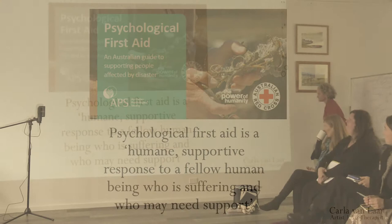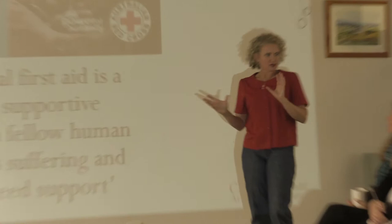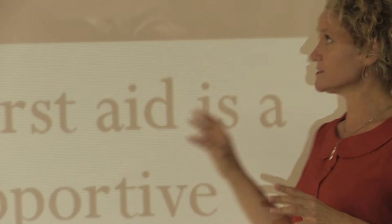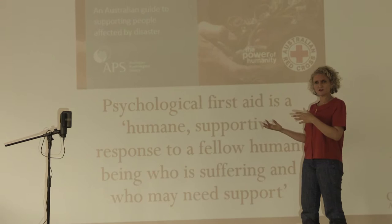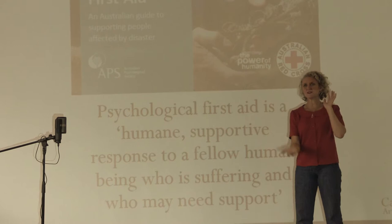Welcome to the theoretical overview and underpinnings part of today. Really the workshop is inspired by work that I've done and based on the psychological first aid guidelines that were kindly made public by the APS and also the Red Cross — you've all got this because I sent it out to you last week. For those of you who've read it, this will be a recap; for those who have not yet read it, this will be an introduction, but I do encourage you to read it from front to back at some point.